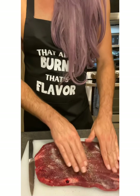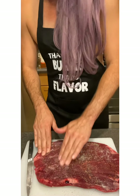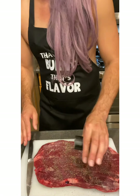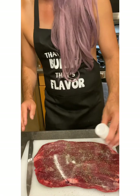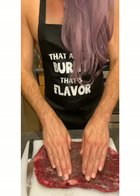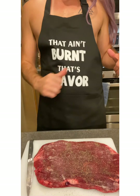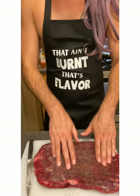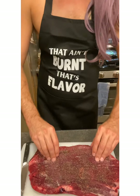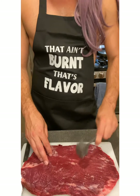Now you are gonna rub it in. You don't have to worry too much about how much you've put in there, just be cautious of the people that you're cooking for — they might want less. I know my people, which is me, and I just love seasoning. I love flavor. Cause you know what? It's not burnt, it's flavor. Gianna's just gonna season the other side for fun — not gonna do as much, just whatever.